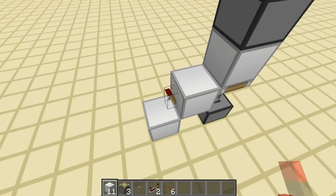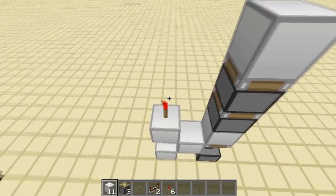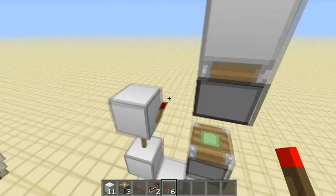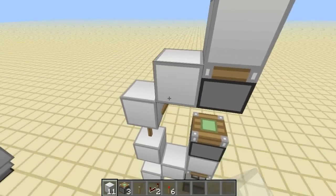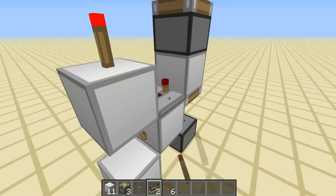Torch on the side of this, and then a block on top of that with another torch. Then a block and then one more torch, and a block on top of that one. Then you're going to want to put a repeater here with 4 ticks.